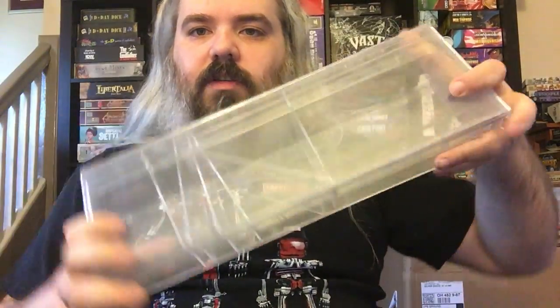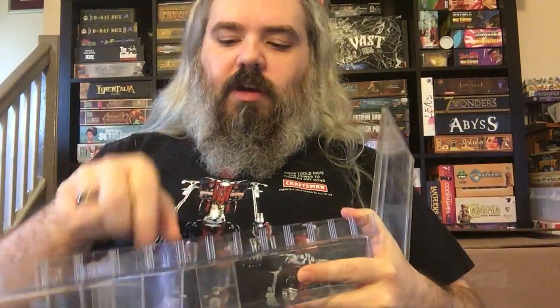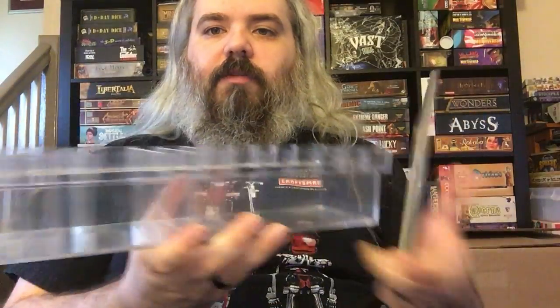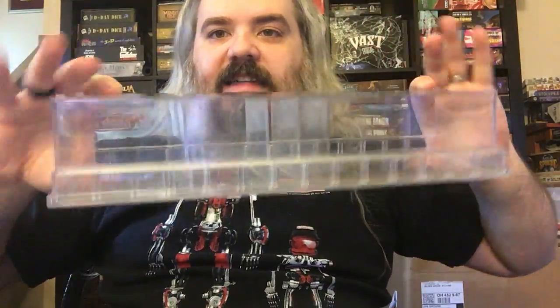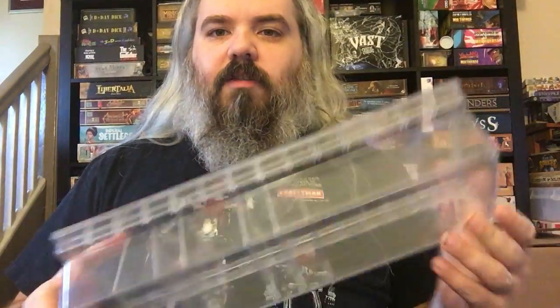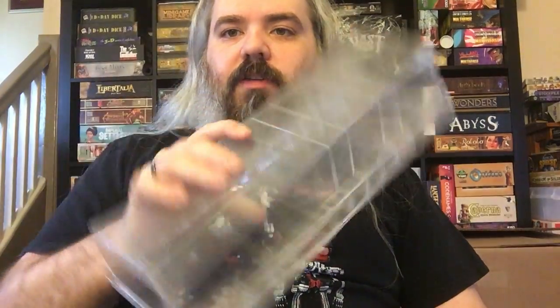I used to use a baseball storage case from the Container Store. I still like these — they have nice movable dividers, a lid, and they're sturdy and protect the games. But there's no way to carry it or keep it sealed; you basically have to rubber-band the box closed. It stacks well and works fine for shelves, but it's not good for transporting. The Quiver, by comparison, is amazing — maybe the greatest game upgrade I've ever gotten.